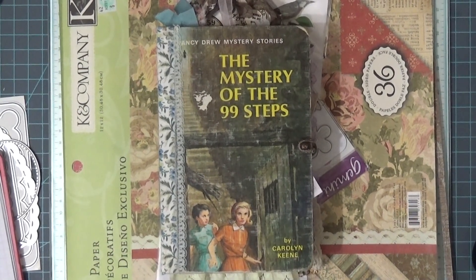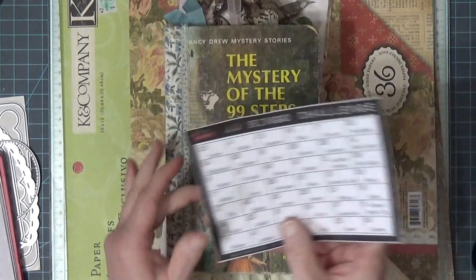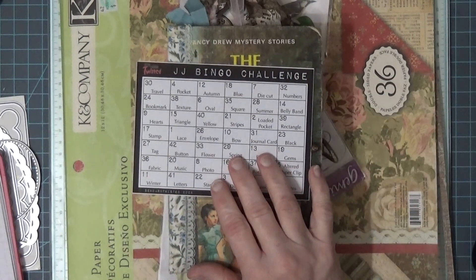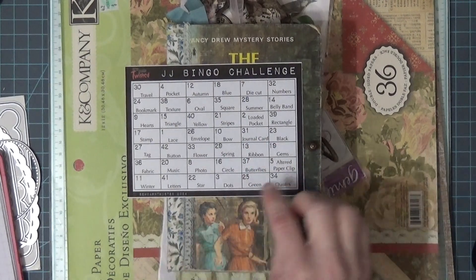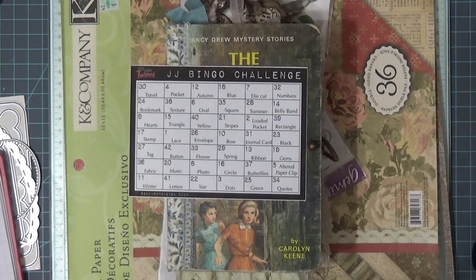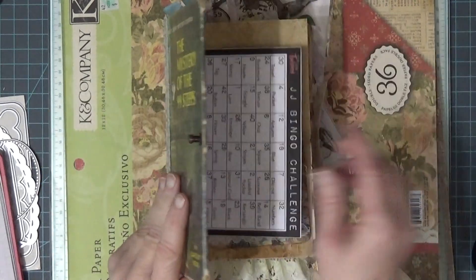Hi, welcome to my channel, thanks for stopping by. I'm going to be working in my bingo journal that I do my bingo projects in. This is 'Bingo at Junk Journals for Beginner by Beginner,' hosted by 'So Darn Twisted.' This week I have number 31. Let me check — I have a journal card, number 23 is black, six is oval, and four is pocket. There it is — four is pocket, so that's what we're doing today.